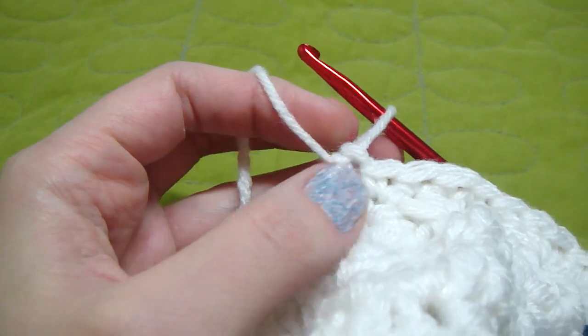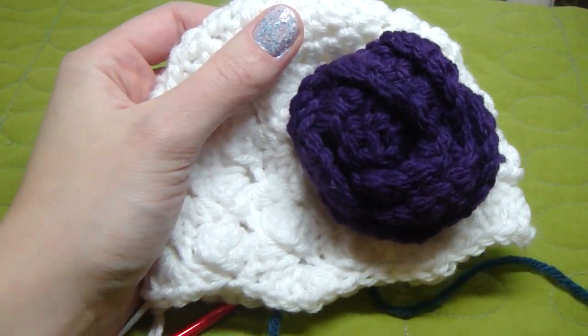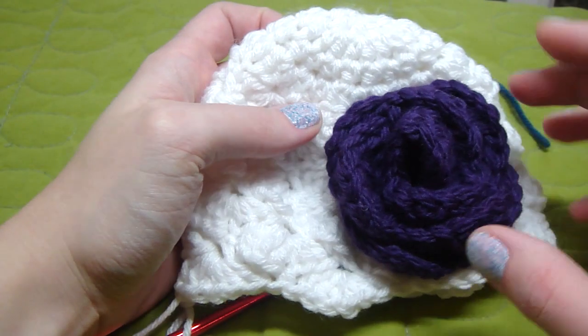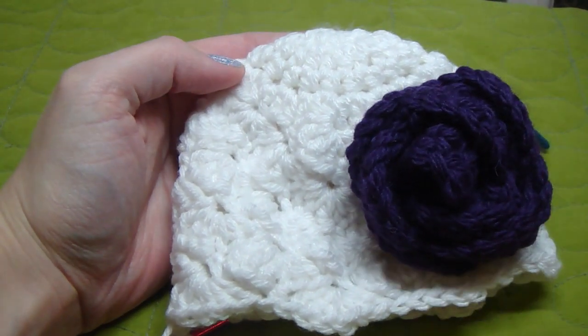And then pick out the flower. I have this flower I really like — if you look in the description bar, it will show you the link to go to make this flower and other flowers as well that I recommend. It looks so cute.